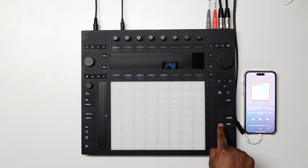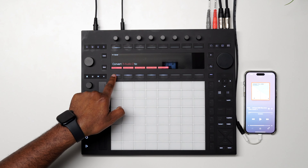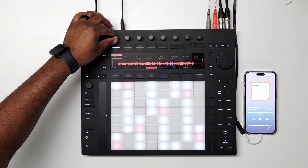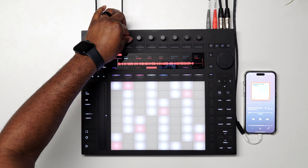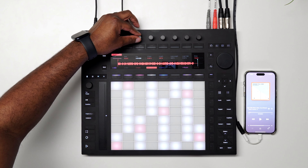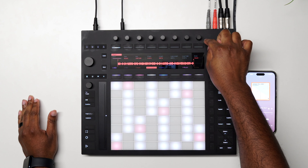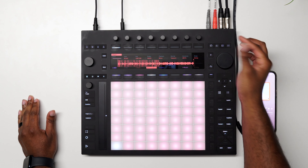Let's stop the recording. Now we're going to come over here and hit convert — we're going to convert this into a Simpler. Now that we're in this menu we can change our start and ending point, so let's zoom out and start it right on the downbeat. Then we come over to the end point and set it to stop right there. We have a few modes to choose from — we're going to do the classic chopping mode, so we come over to modes and scroll over to slicing.